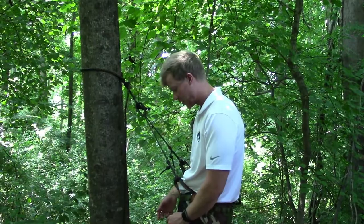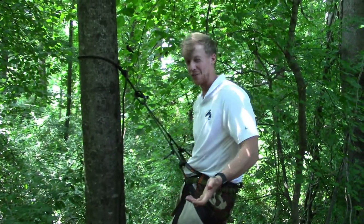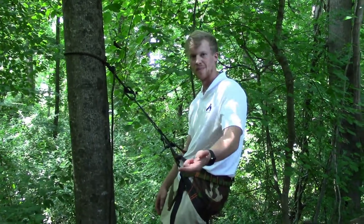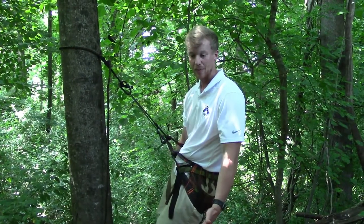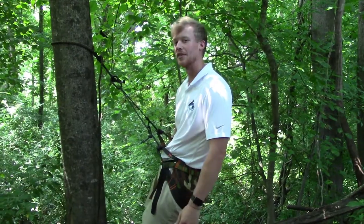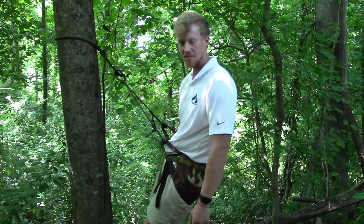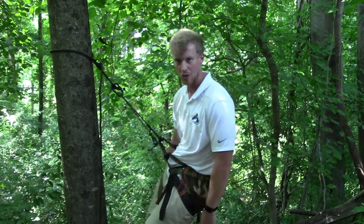Overall, this saddle is probably an eight to nine out of ten for me — just for the price, the workmanship, the safety factor, and the comfortability. Those three to four things — comfort, price, safety, and workmanship — are really what I look for in any product I buy, especially in the hunting industry. I love this thing and the functionality of it. I'd definitely recommend anyone to buy it. H2 saddle, probably a 9.2 out of ten — if you're in the saddle game and looking for a new saddle, look at the H2.